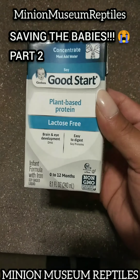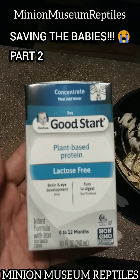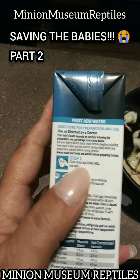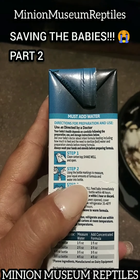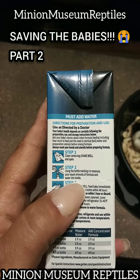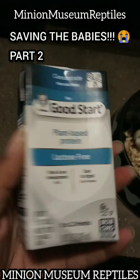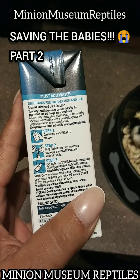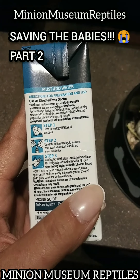This one is with iron, but it is plant-based and lactose free, so hopefully this will work. The directions on this, since it's concentrated, say to shake well, open and pour equal amounts of formula and water into a bottle, shake well together, and feed baby. Refrigerate and use bottle within 48 hours.